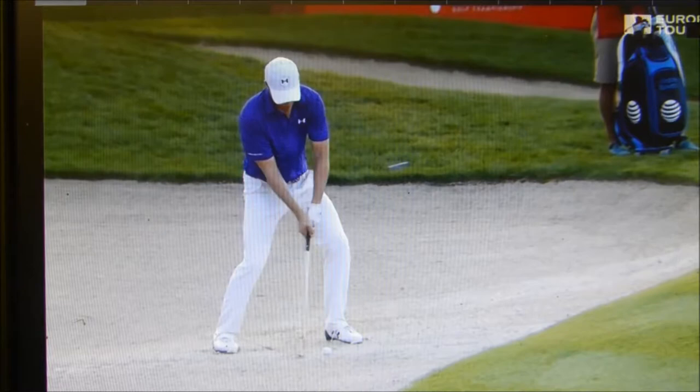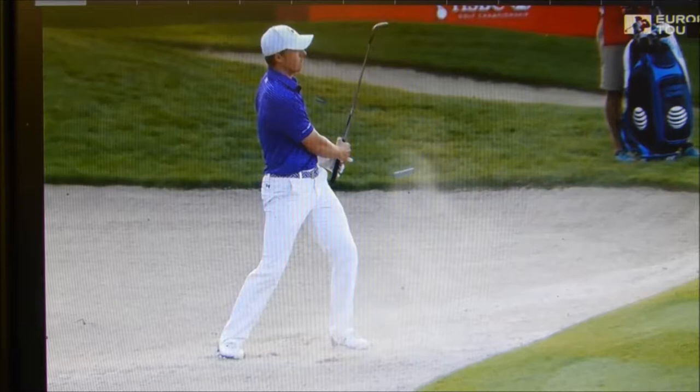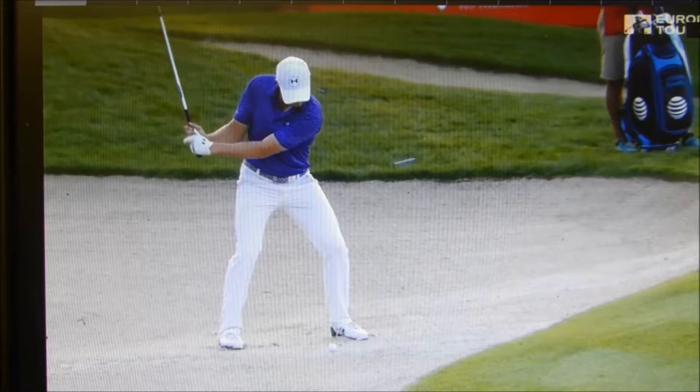Just about every lesson that I've seen given about the sand shot, the instructor always says this is the easiest shot in golf — you don't have to hit the ball. But I know many of you fear this shot. Maybe in the back of your mind you see yourself climb into the bunker and see that ball just screaming over the green.